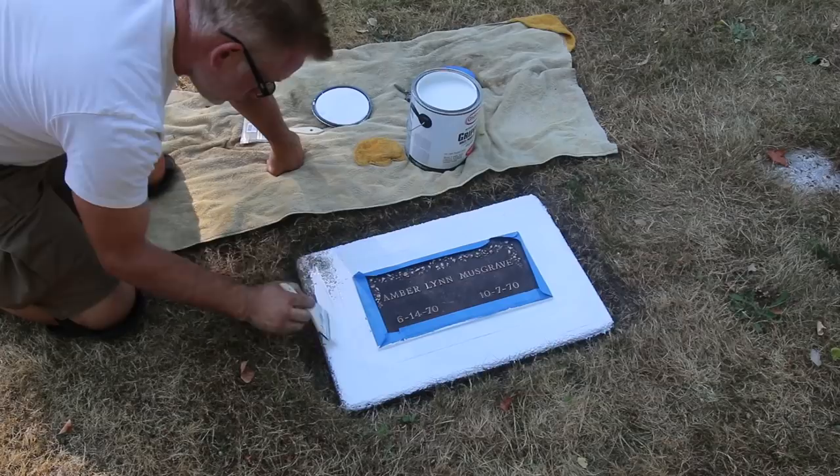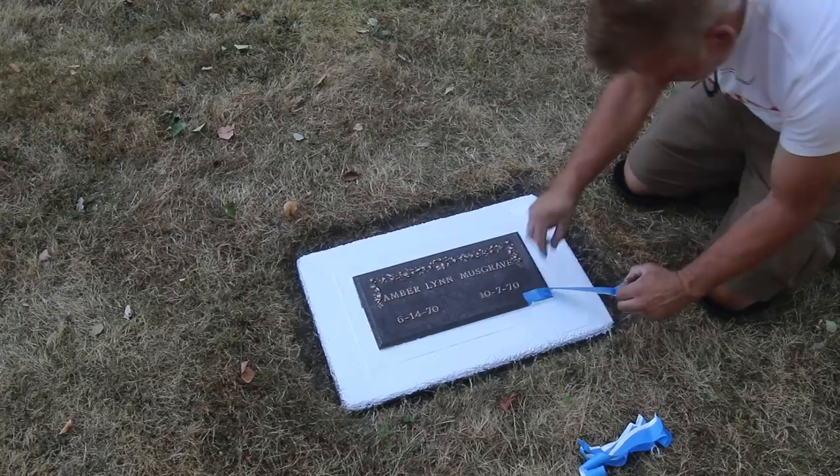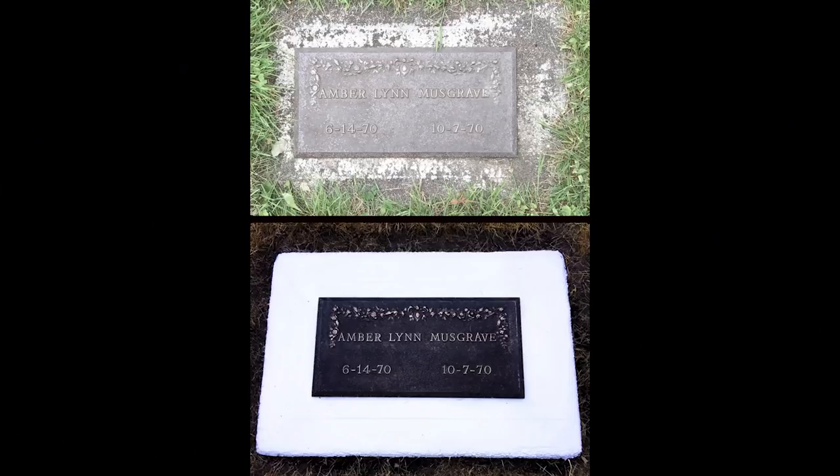If you have a loved one in the Kirkland Cemetery and you need any help at all maintaining their grave, just let me know. This is something I do as a community service — there's no charge or anything like that. If I can answer any questions, please don't hesitate to contact me. Thank you very much for watching, and it was my pleasure to show you how I do this.